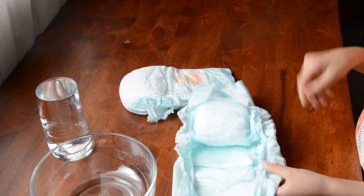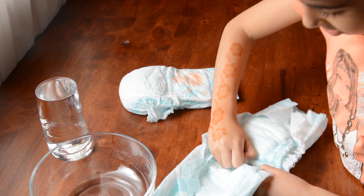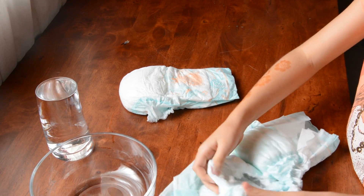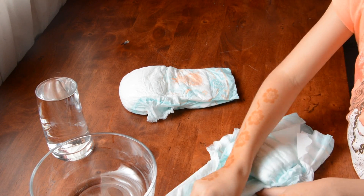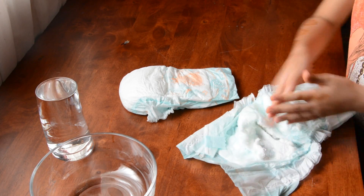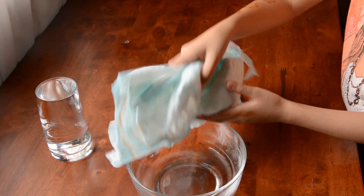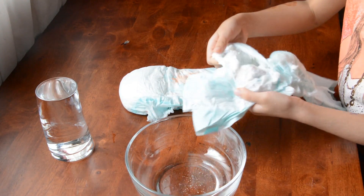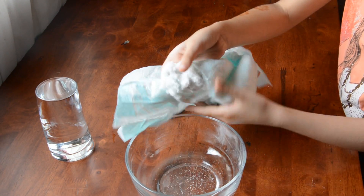Now we are going to remove the cotton part of the diaper. We will find some powder and put it in the bowl.